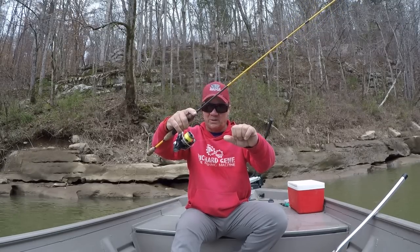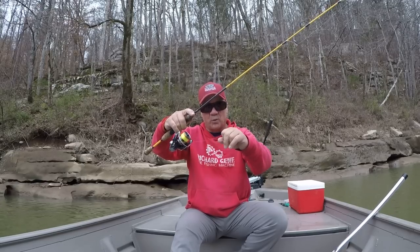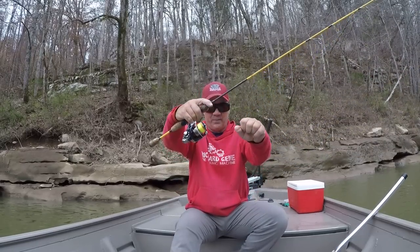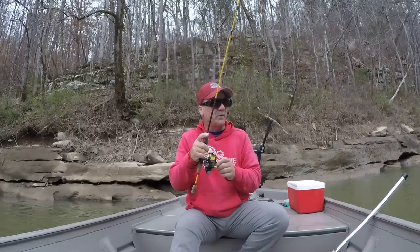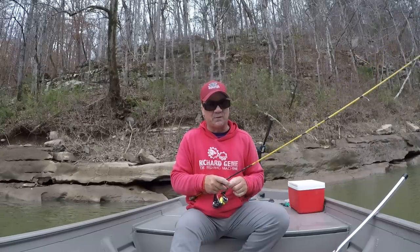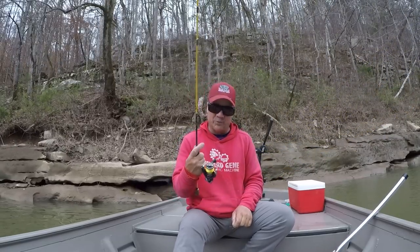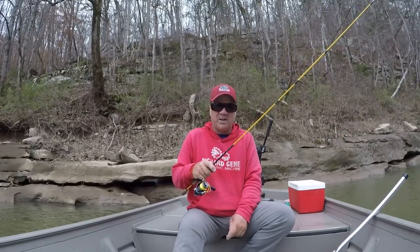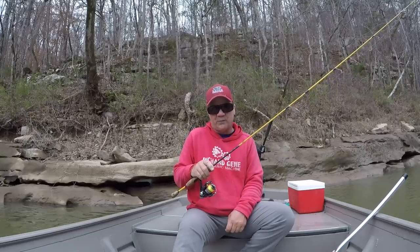You want just enough drag where you can get that hook point to penetrate on the hook set, so it'll slip real easy. If it's a real big fish — and it don't take much of a fish to be big when you're using two pound test line — lighten your drag off and take your time. The fish will finally wear out.